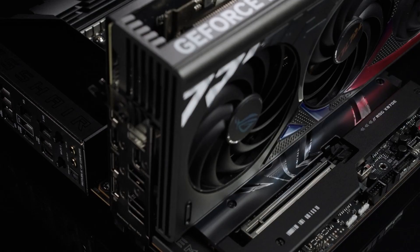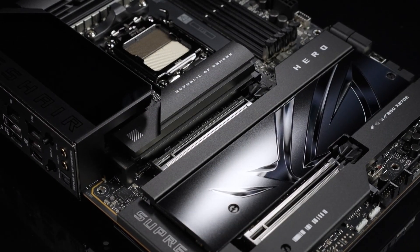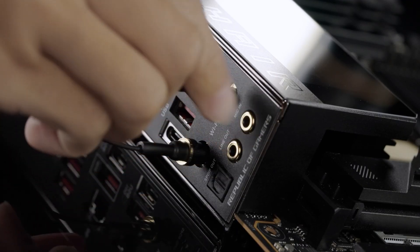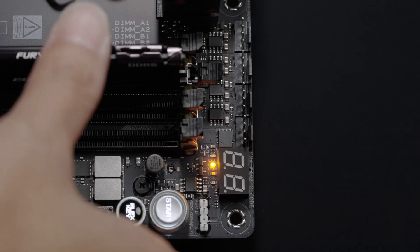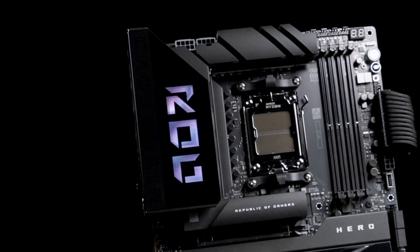Performance-wise, this board is future-proofed with support for AMD's latest Ryzen processors on the AM5 socket and next-gen DDR5 memory, with overclocking capabilities reaching DDR5 8600+. It's ready to deliver unprecedented speed for both gaming and multitasking.